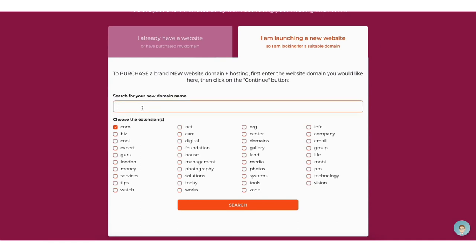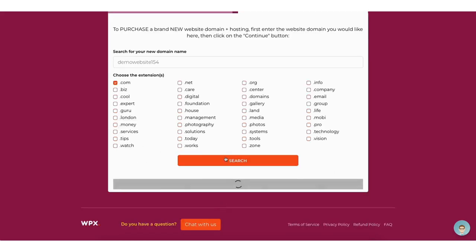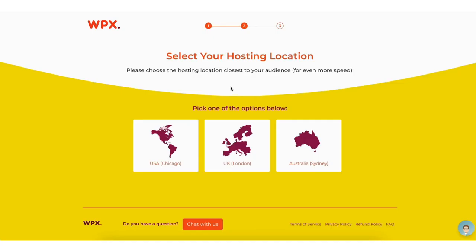What's awesome about getting a domain name with WPX Hosting is they offer free domain privacy with their domain name purchases. Once you type in a domain name you want, you can select the domain extension you want below under 'choose the extensions'. Click the search button — it'll let you know if it's available or not. Click the continue button to proceed. You'll now be on the select your hosting location page. You can choose between the USA, UK, and Australia.